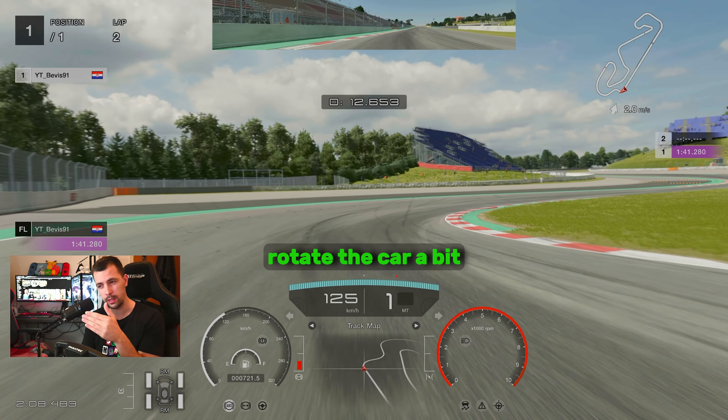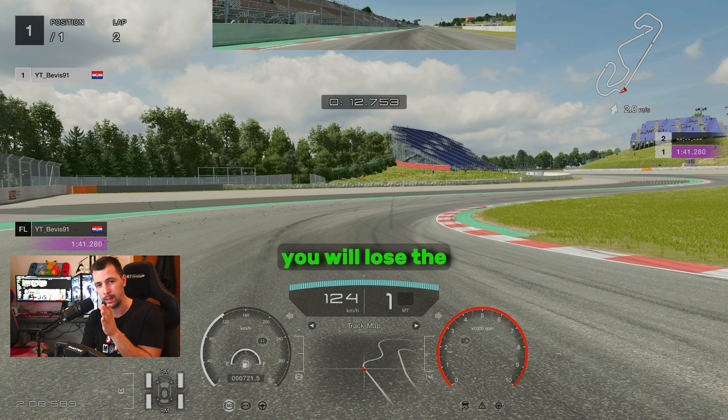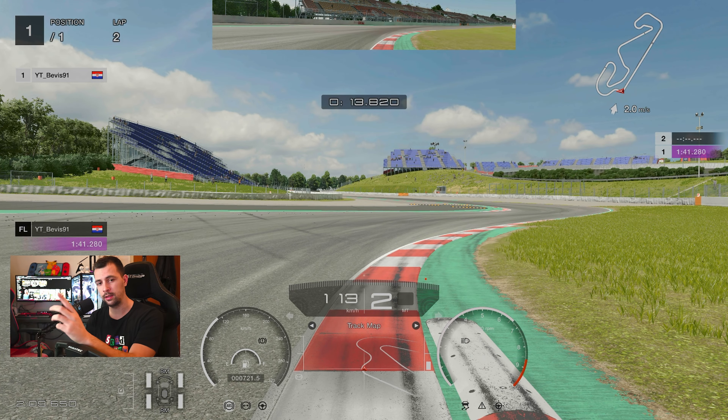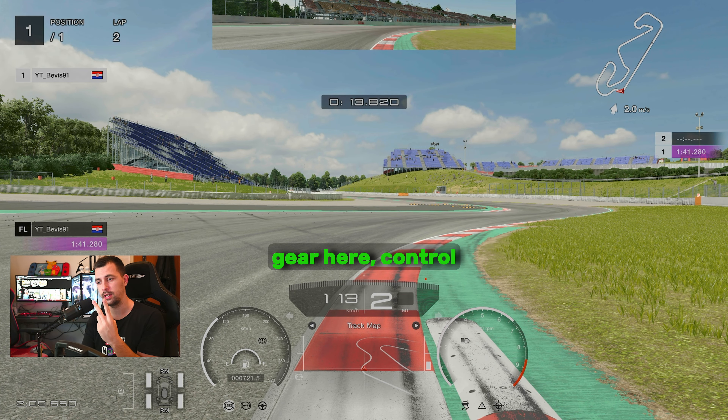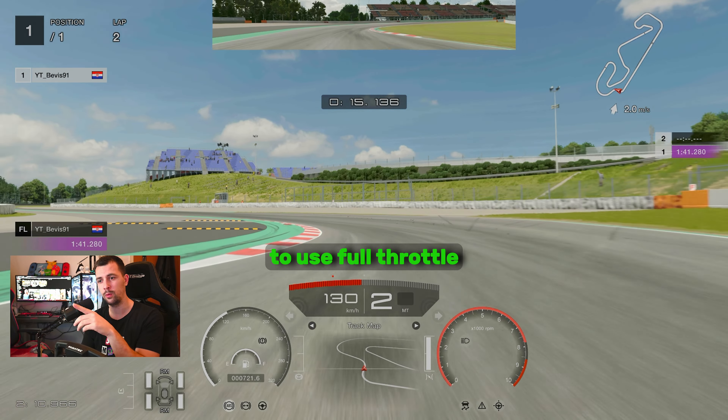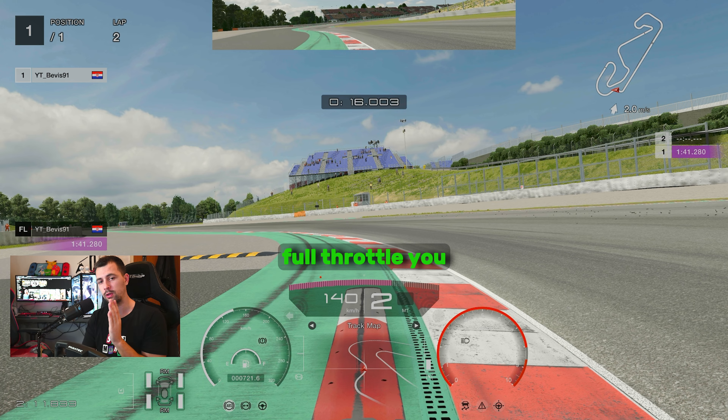Even first gear if you want to rotate the car a bit more, but you will lose the rear end eventually, so you want to correct it. You are aiming at the inner curbs — you want to hug it. Upshift into second gear here and control the throttle on the exit. You don't want to use full throttle; I'm lifting the throttle as I go over the tight curb, because if you go full throttle, you lose the rear end and you're spinning out.